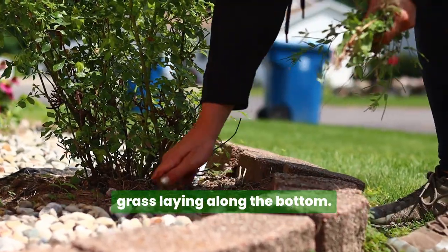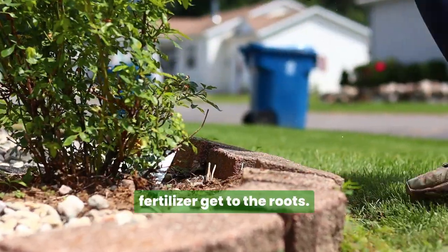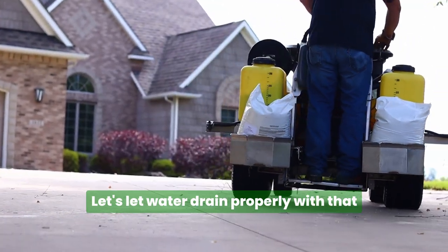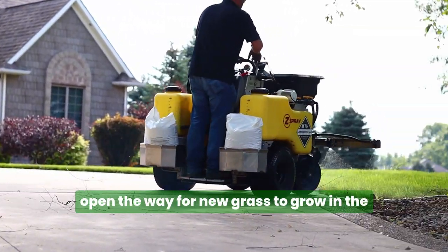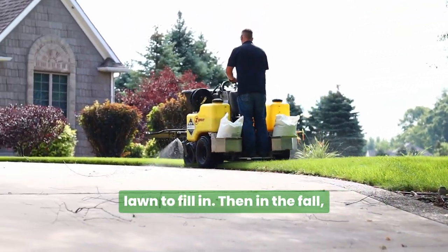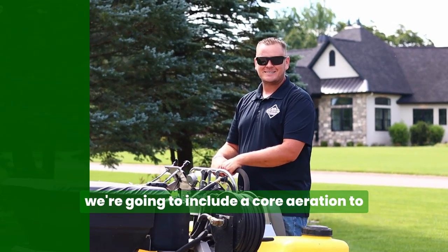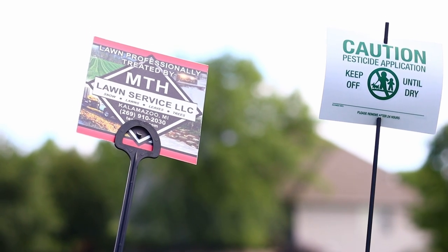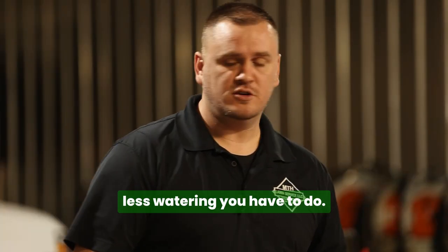Let's clean out that dead grass laying along the bottom. Let's let the fertilizer get to the roots. Let's let water drain properly with that de-thatching service — clean out all that dead stuff and just open the way for new grass to grow and the lawn to fill in. Then in the fall, we're going to include a core aeration to help encourage more root development. The better the root, the less watering you have to do.